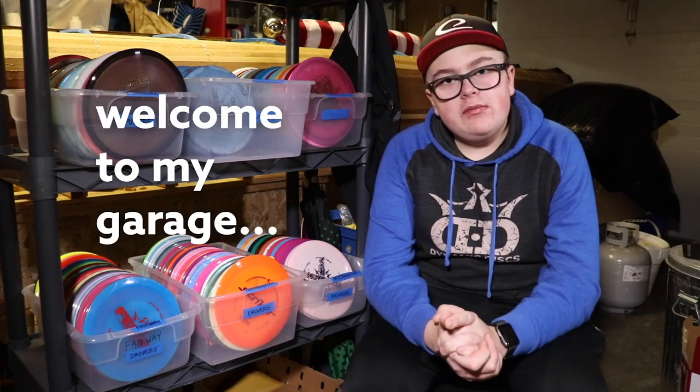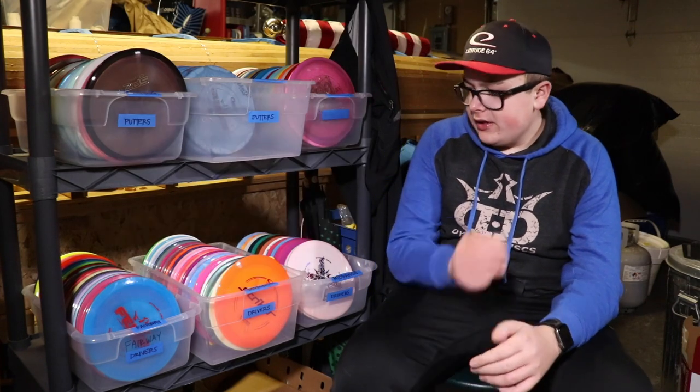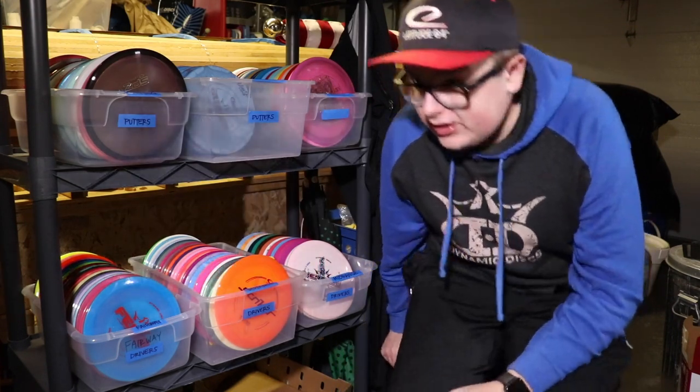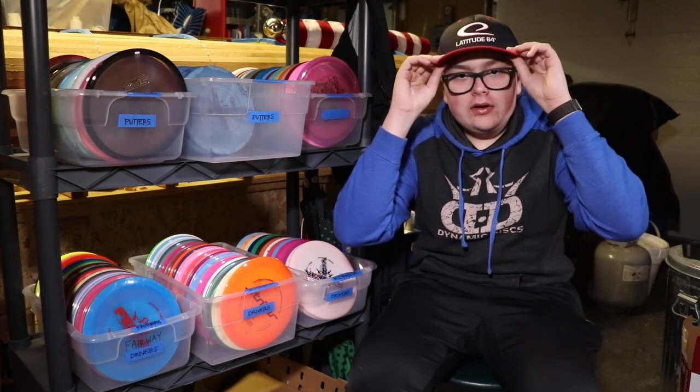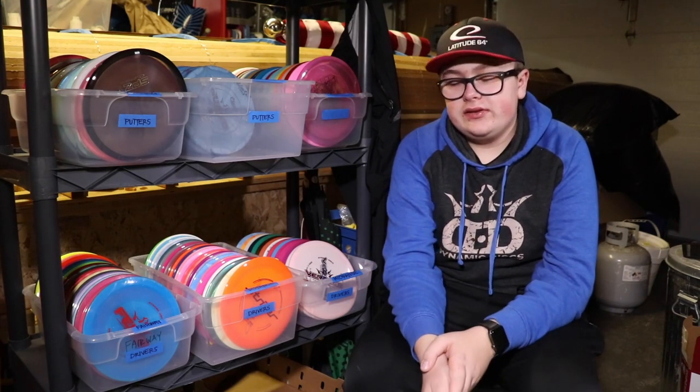So guys, like I said, this is going to be a video about my whole collection of discs. I just realized that I haven't counted them yet, so I'm going to do that really quick. Okay, I just finished counting and I have 170 discs.